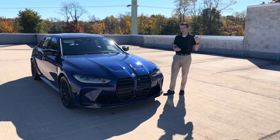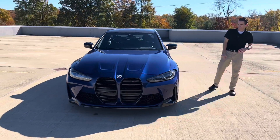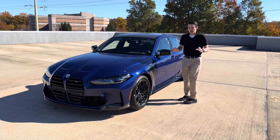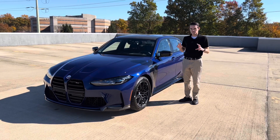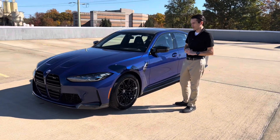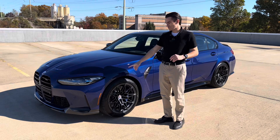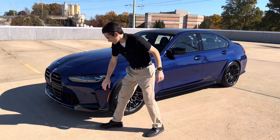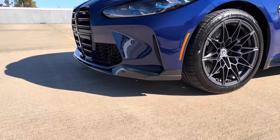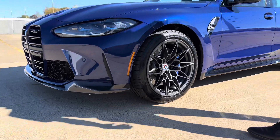Speaking of options — the only things that were optional on this car were the paint color, brake caliper color, whether or not you wanted carbon ceramics, and whether or not you wanted carbon bucket seats. That was pretty much it. These all come in a fully loaded spec — executive package, parking assistance, carbon fiber interior trim, and so on. One thing unique to the M50 Jahre on the front is this carbon fiber front splitter, which is an M Performance part that comes on all 50 Jahre M3s. It looks really cool and adds a little extra dimension and flair to the front end.